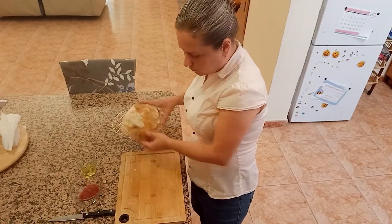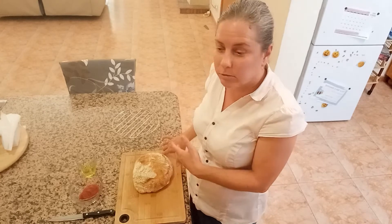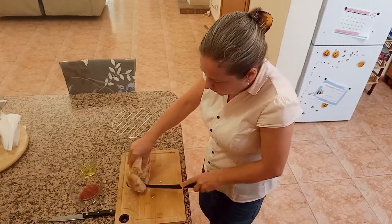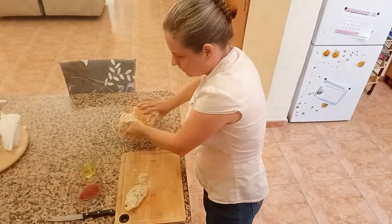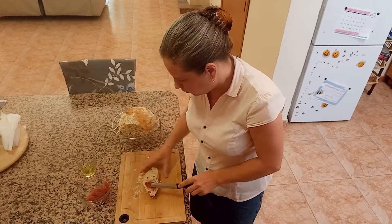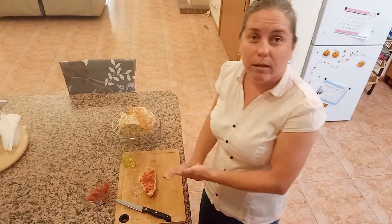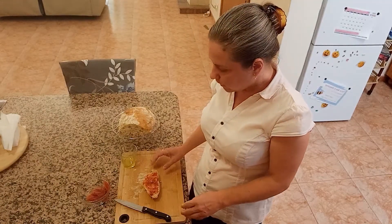Now my bread is completely hot and I am going to show you how to make hobz biz-zejt. It's a small sandwich and we use it throughout the day — even if you pop up at someone's house and they don't have prepared food for you, they will serve you this small sandwich. You cut a small piece like this. Look how it is inside. You put some conserve on it — this is a very thick tomato paste — just a thin layer like this. And you drizzle with some olive oil, because hobz biz-zejt means bread with olive oil. Hobz is bread in Maltese, and zejt is olive oil.